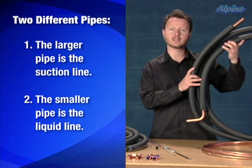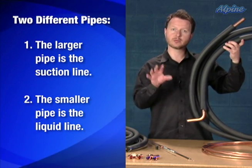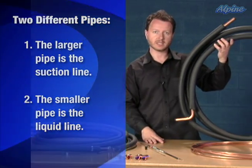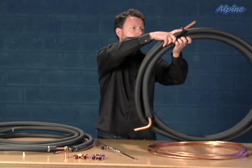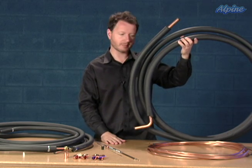The suction line is always insulated, and the pipes are there so that the liquid or gas refrigerant can circulate between the indoor and outdoor equipment in a loop. They're made out of semi-flexible copper so they can be bent to make the pathway between the indoor and outdoor equipment as needed.